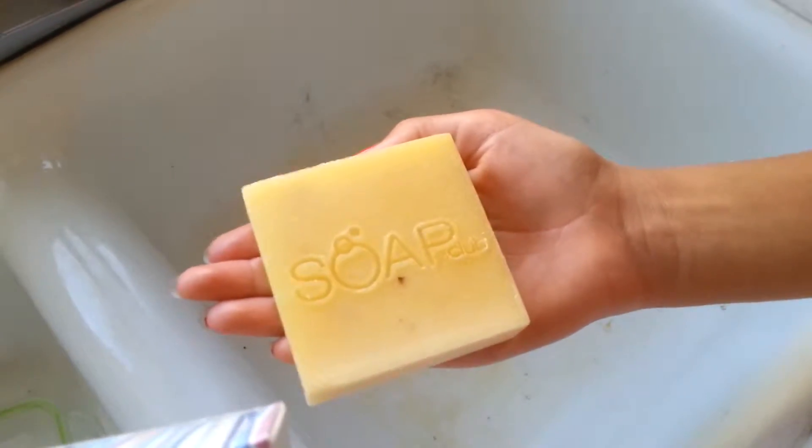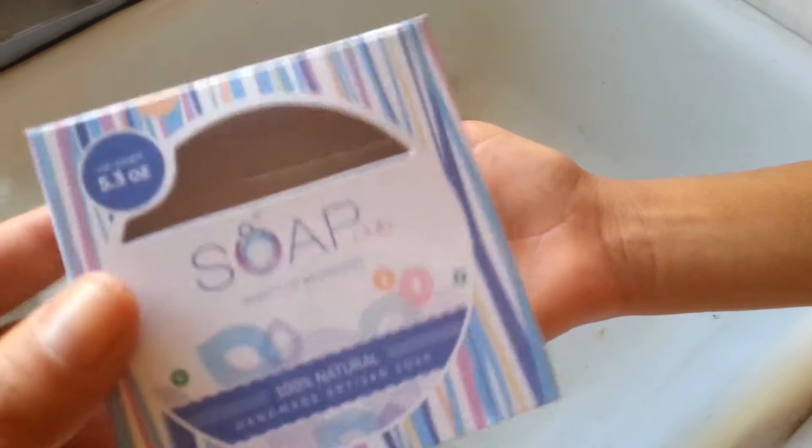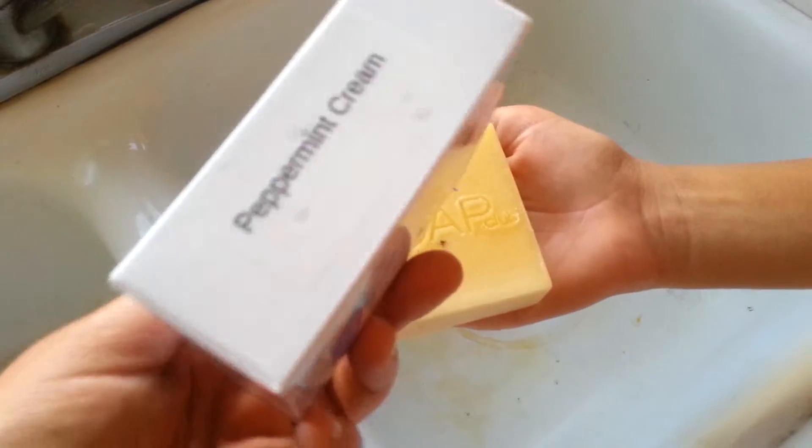Hey guys, Kelly Jules here — obviously what's soap on the blog today. So this is Soap Club and the bar that we got is Peppermint Cream.